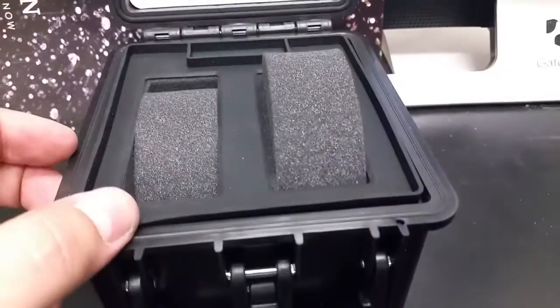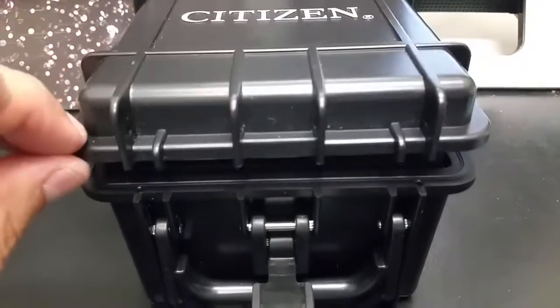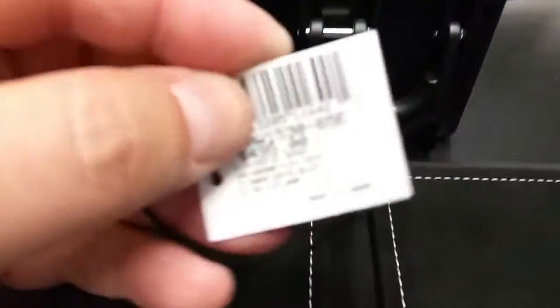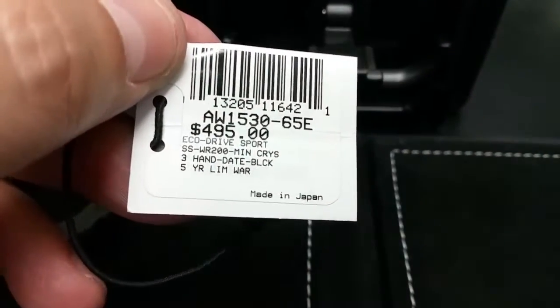Very cool. It comes in a Pelican-style case — I'm not sure if it's an actual Pelican case, but it's Pelican style. Still very cool. It is an ECO Drive. Model number is AW1530. Retail is $495 and we do have them in stock.